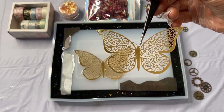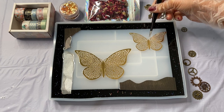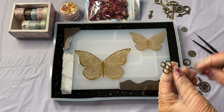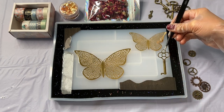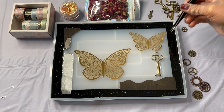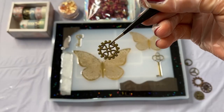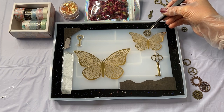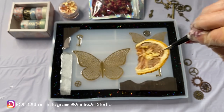Something I wanted to tell you: once you add items on top, they have a habit of floating around when your resin is really liquidy. So I wait maybe about 10 to 15 minutes for my resin to get a tiny bit tacky before placing items, so they stay in place. Because once they start moving around you're going to have a little bit of anxiety putting them back — trust me, I've done this many times.